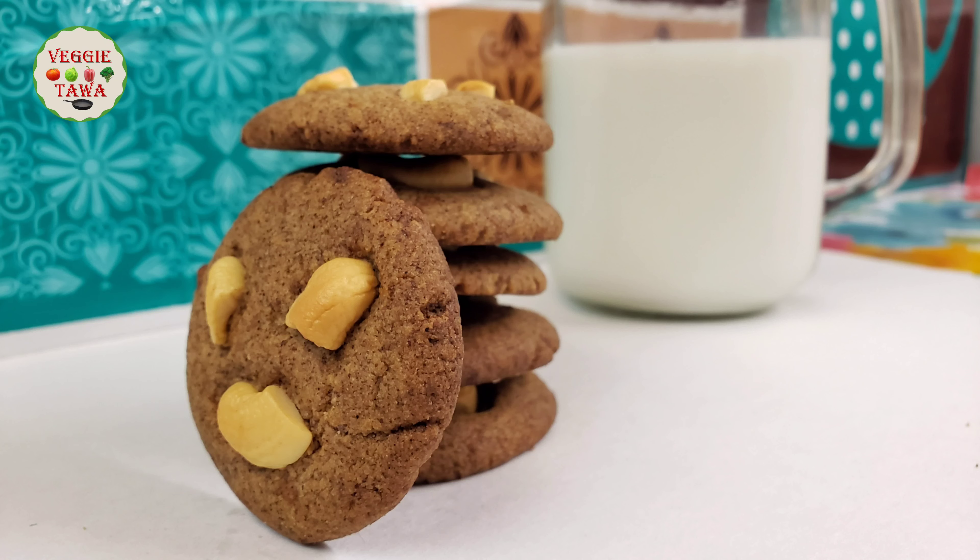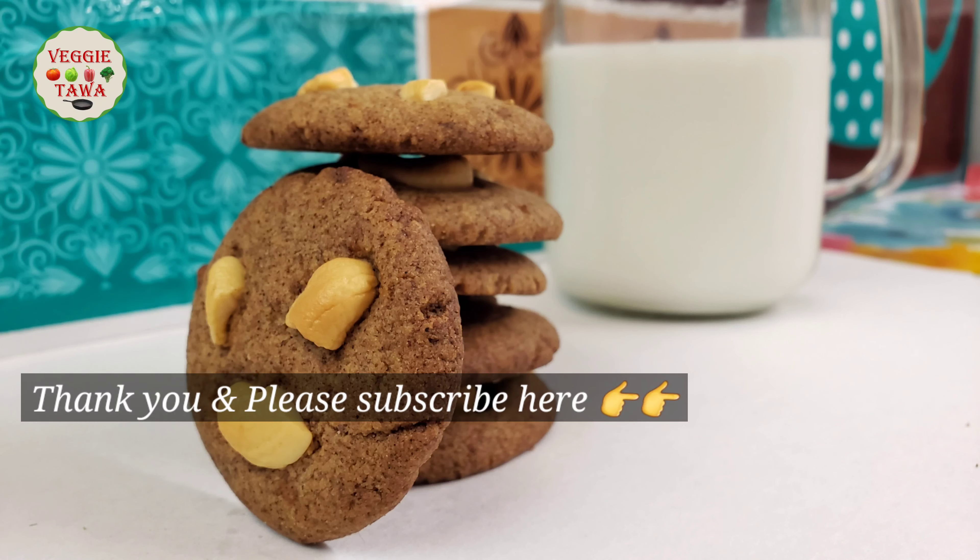Now I am going to taste the biscuits from this recipe. Please try this recipe and share your results in the comments box. Please like this video, share with your friends and family, and subscribe to our channel. Thanks for watching.